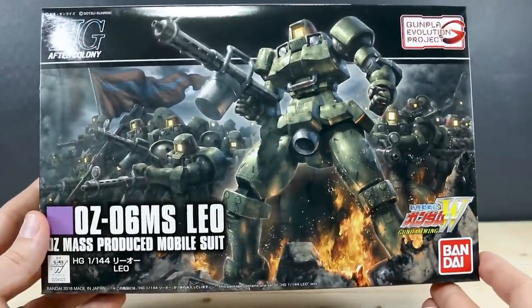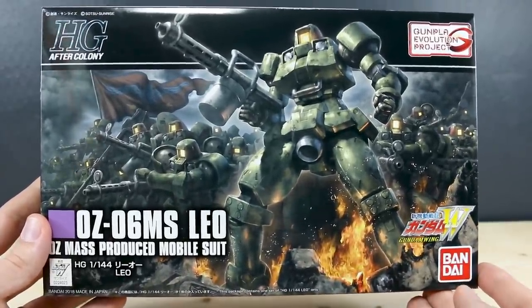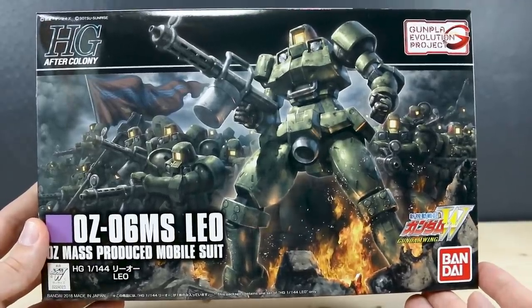Hey, what's going on guys? Today we're going to be unboxing the HG After Colony Leo. Finally, finally we're getting a good, solid kit of the Leo.